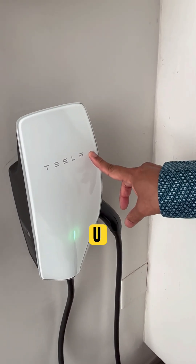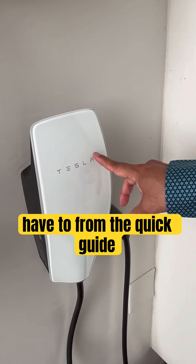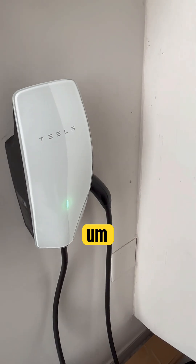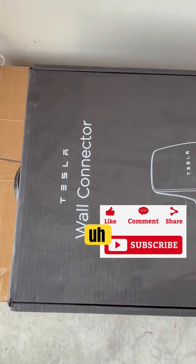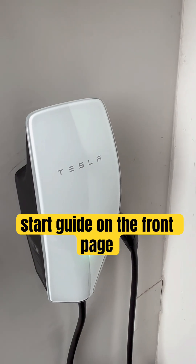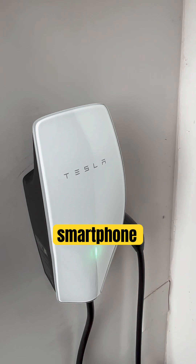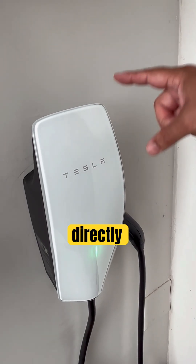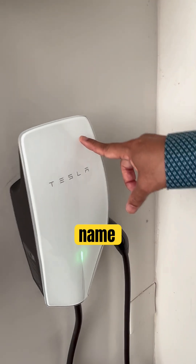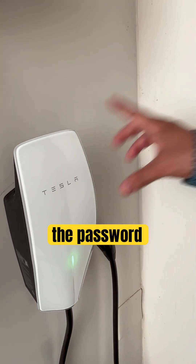From the quick start guide, find the Tesla Wall Charger's Wi-Fi name and password — they are printed on the front page. Then connect your smartphone directly to the Tesla Wall Charger using those Wi-Fi credentials.